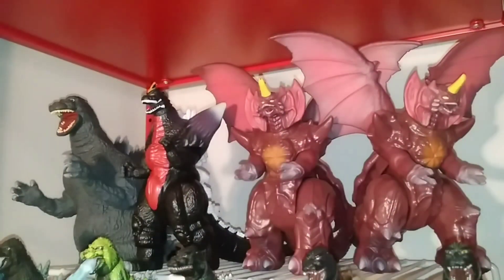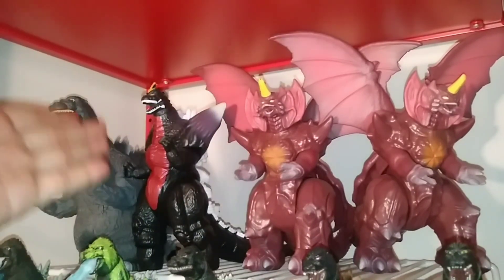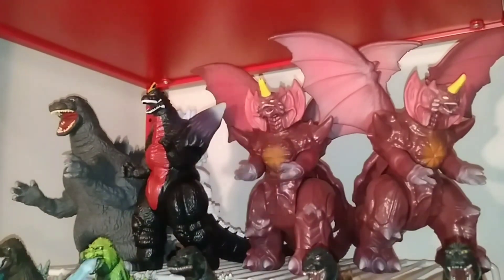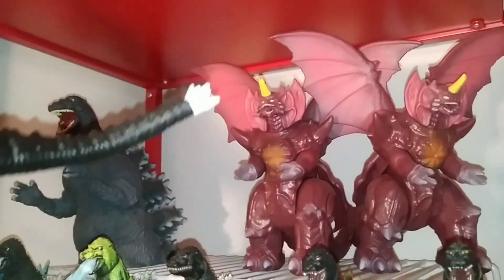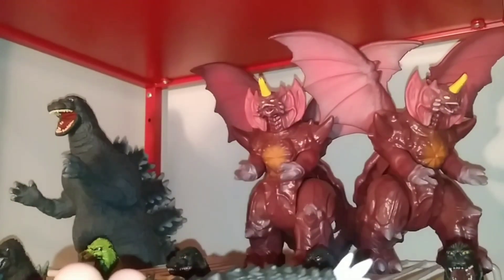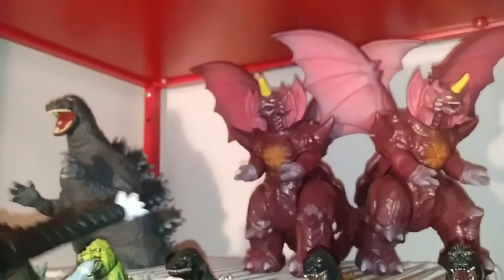As you can see, I'm right next to my shelf. This is because we're going to be talking about how to basically minimize shelf space. Let's say I have a figure that is super long — this is the Playmates Space Godzilla. Admittedly, in the past I've had problems with this thing because of its length.